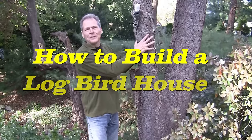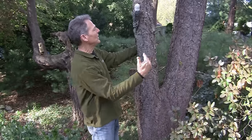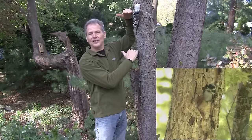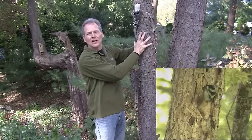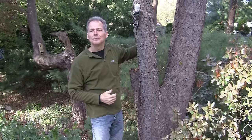We got to take this wild cherry down — we got a bunch of dead branches up there. I want to find a use for it, so I'm thinking let's make a log cabin warehouse. I'm thinking these areas will work great, good thickness, right size. Let's chop it down and go build it.